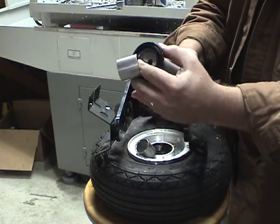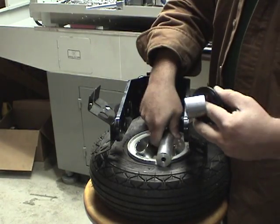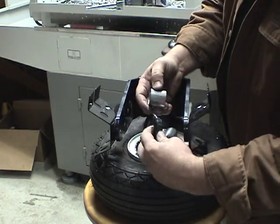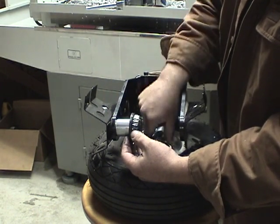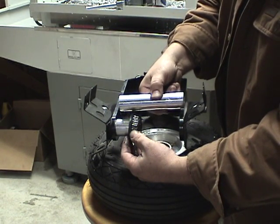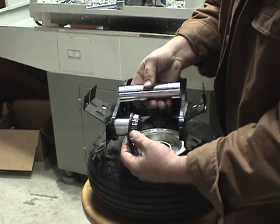This is an axle spacer. If you had a strong enough bolt, you really wouldn't even need this. So basically, this is the wheel, and the tension is placed here on the bearing. This should be able to float just a little bit. If this bottoms out on here, then you don't have enough preload on these bearings.